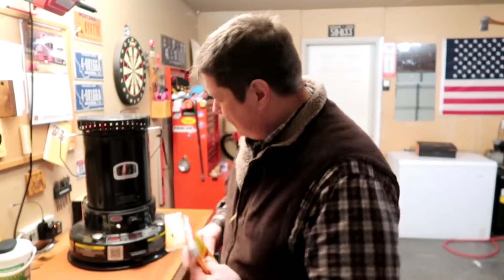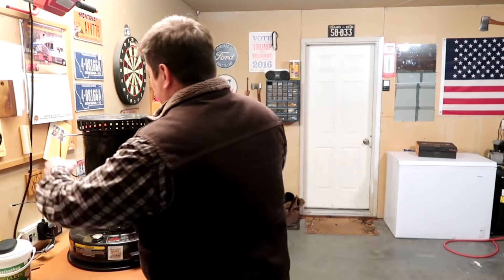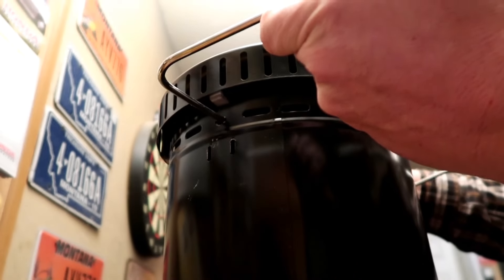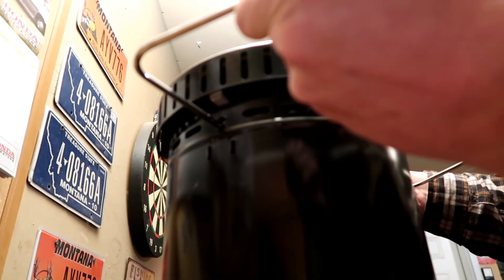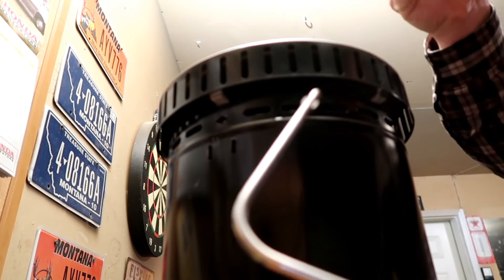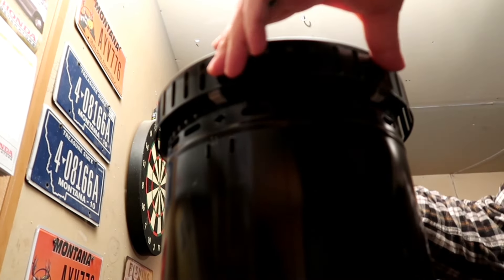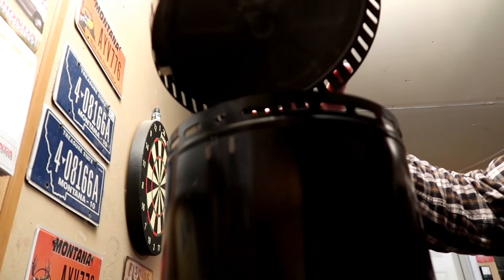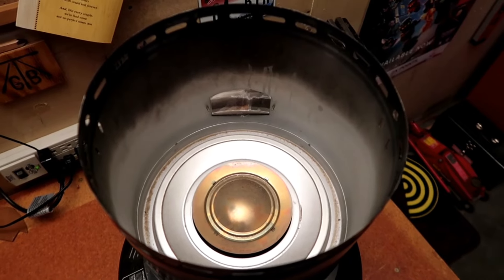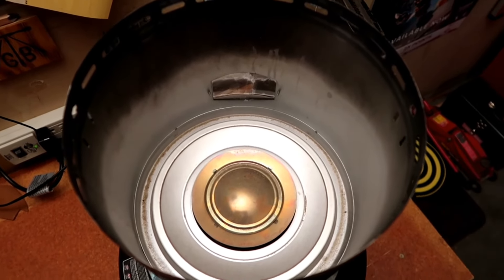Let's jump right into this and we can learn how to do this together, because I've never done it before. First thing you have to do is remove this compression handle at the top — that comes out and unlocks the top lid of the housing.